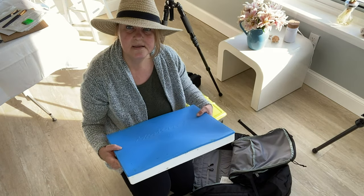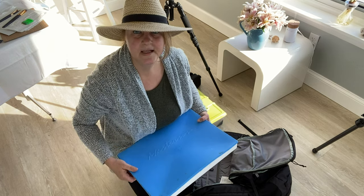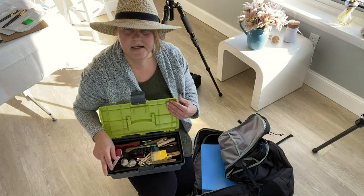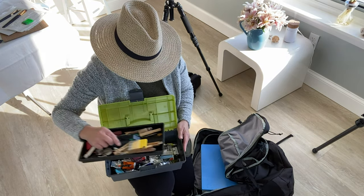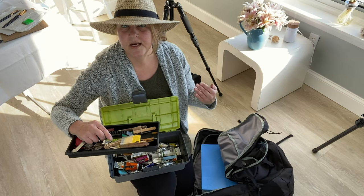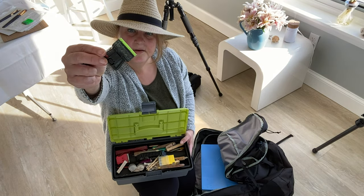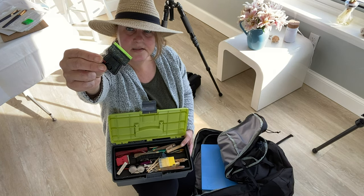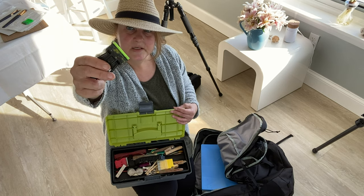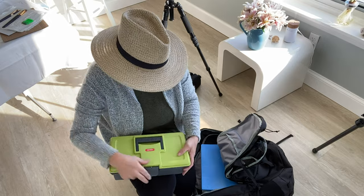Sometimes I bring this ziplock so that I can put my palette in here and save it if I have a lot of paint left over. In here are all my paints, palette knives, and stuff like that. Sometimes I pair this down depending on how far I have to walk on location. This also has a plastic scraper — because inside the Strata easel the palette is plastic, not glass — so the plastic scraper is really handy so you don't scratch up your palette. So let's set up the tripod.